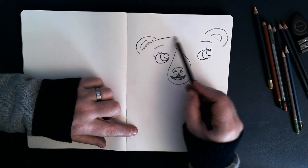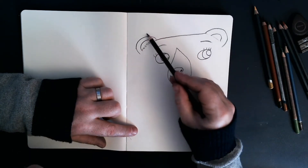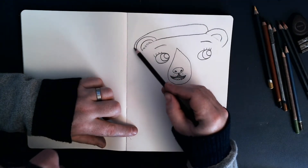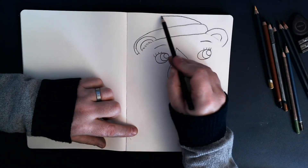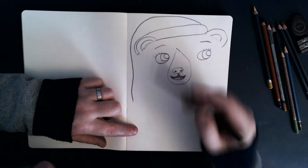And then where her head would be, I'm going to draw the beginnings of her Christmas hat. So let's bring it like that, and that one tucks behind her ear like that. And then to the top of the page and then dangling down like this. There we go.